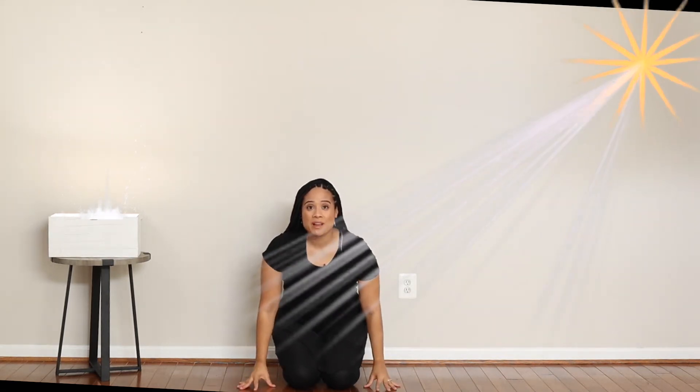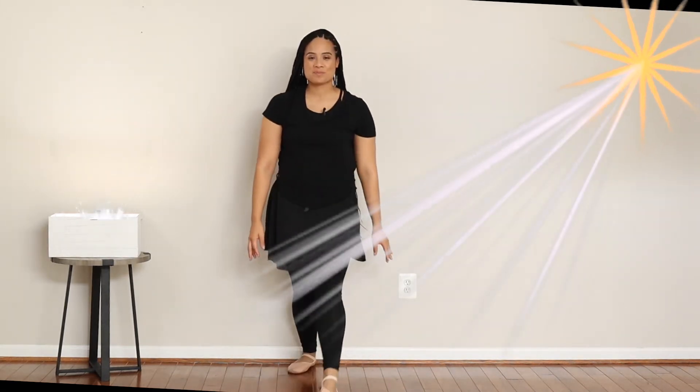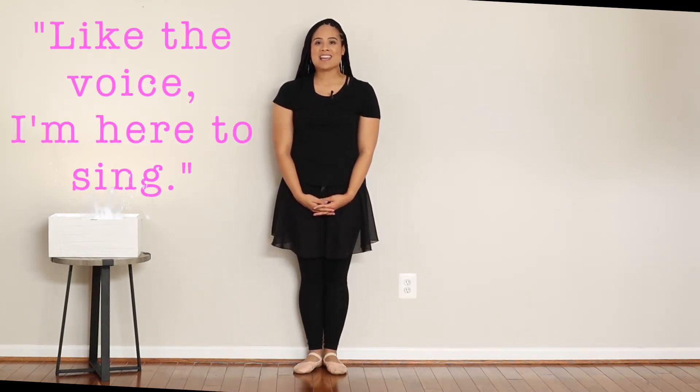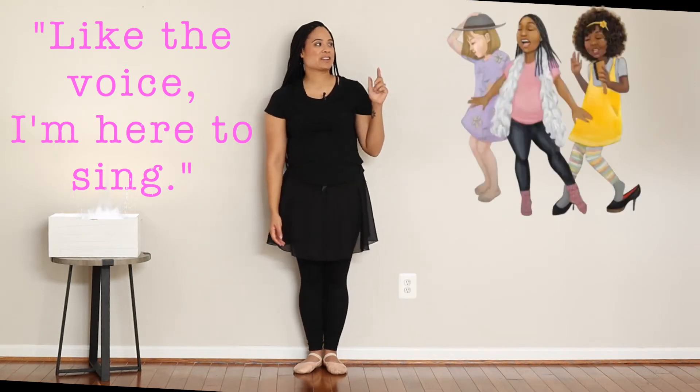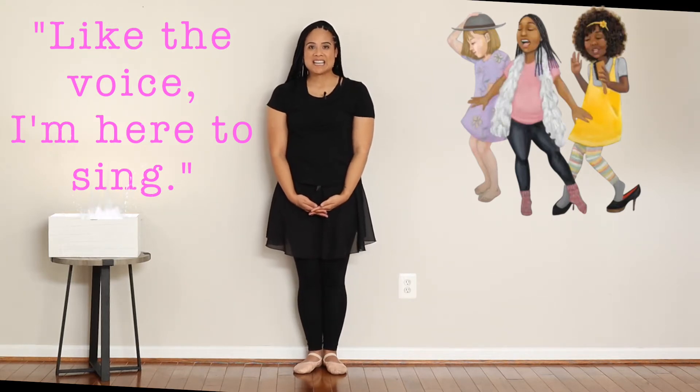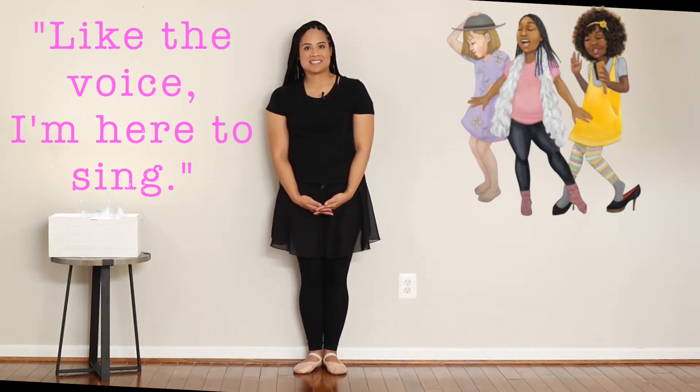Now everybody put your hands up and let's stand up. Like the voice, I'm here to sing. Look at the characters — they look like they're really enjoying singing and dancing. So I want everybody to make an imaginary mic with their hand, and we're just going to sing and dance for 20 counts. Ready? Go!